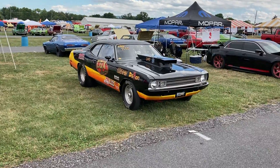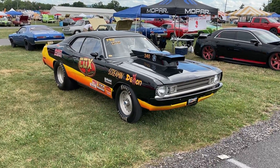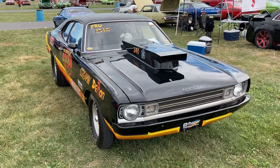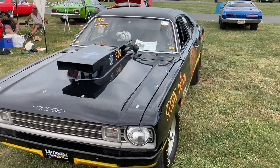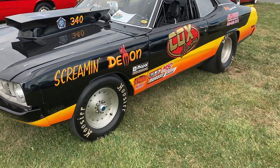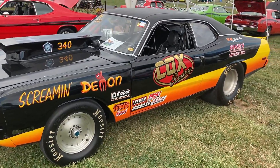This should look vaguely familiar to people who watch my channel. This is kind of what my '73 Dart Sport should be similar to when it's done — a traditional, old-school racer like this. I like these kind of race cars where they have the period-correct hood scoop and the center lines. They really go out of their way to make it look like it raced in the '70s.